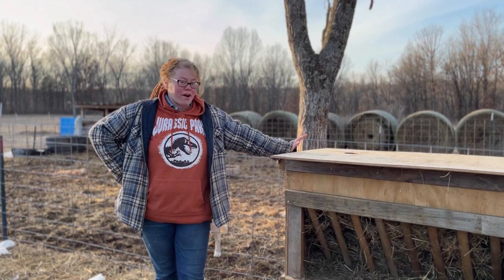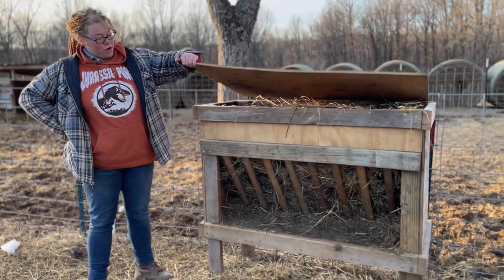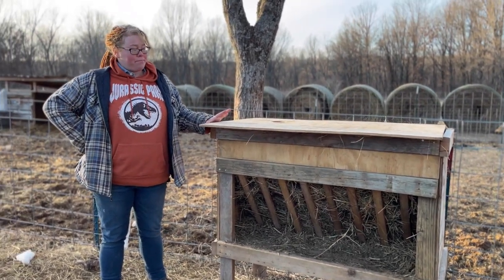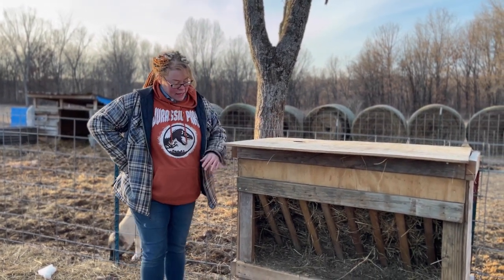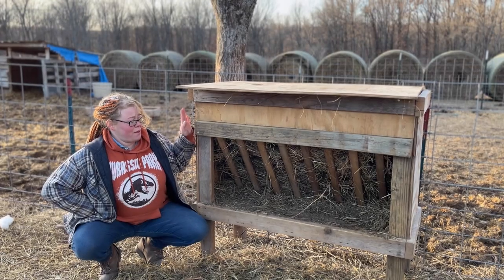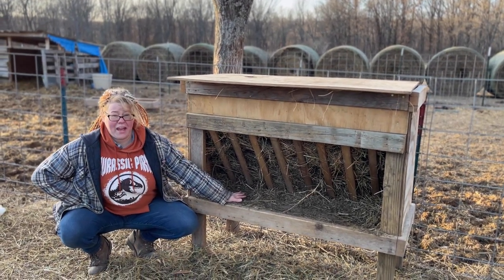So this is our original hay feeder. Its dimensions are two foot by four foot, and about four foot tall. Some of the things that we liked and didn't like with this version: the height of it is great — it's not quite on the ground. What I like about it is that you've got this little catchment here so that you're not losing a bunch of your hay.